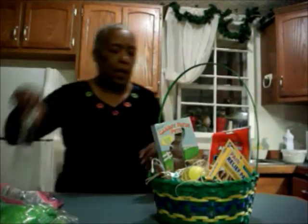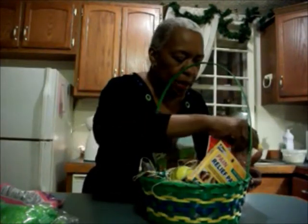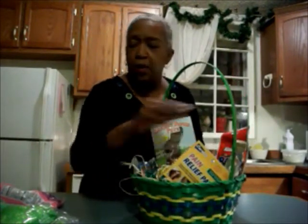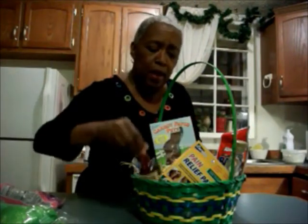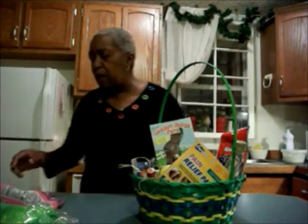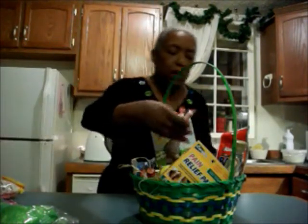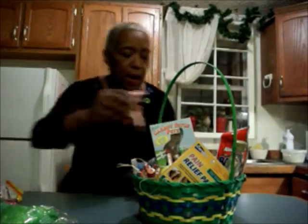I'll probably take this out because he drinks vodka whenever he drinks, but I might just go and get him some vodka and stick a couple of shooters in there — maybe a bottle of beer or something. He really doesn't drink much, but just to make it more manly. And here's some sweet tarts, which I like.